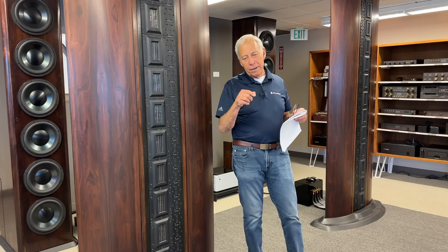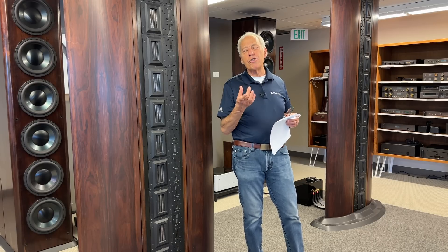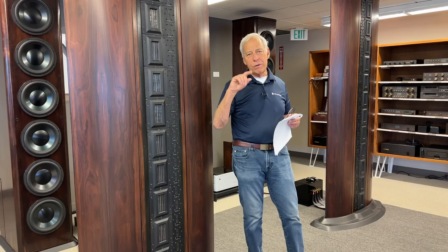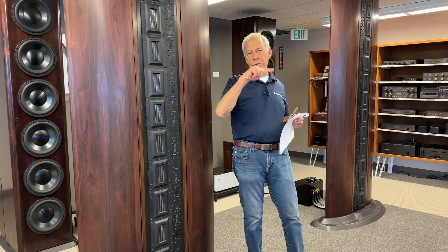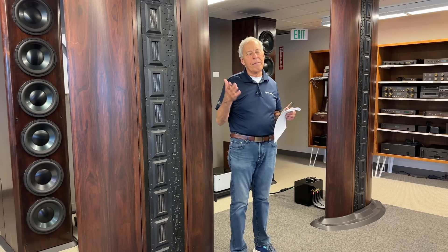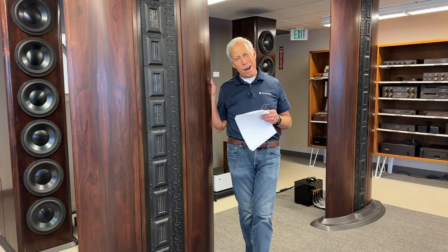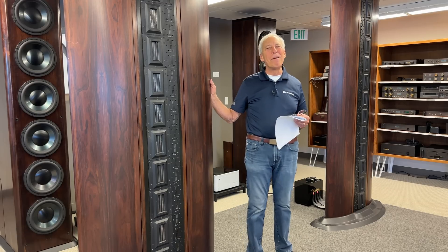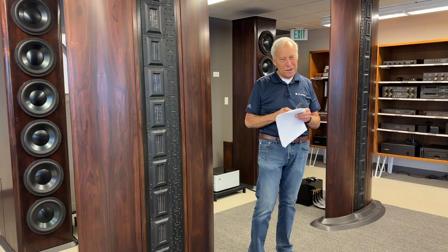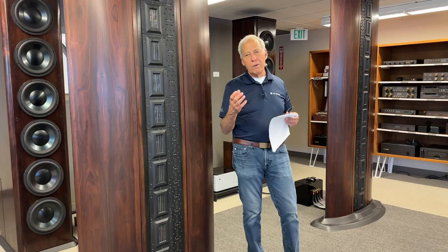The dome shape is done for strength. A round flat piece is not going to be anywhere near as strong as a dome, whether it's inverted or sticking out — convex or concave. Paul acknowledges he may have those terms backwards, noting speaker design is not his field of expertise — he deals with stereos and electronics. But the basic reason for the dome is structural strength.